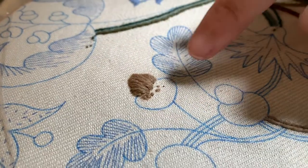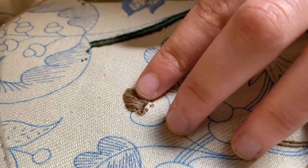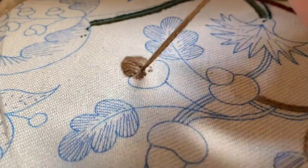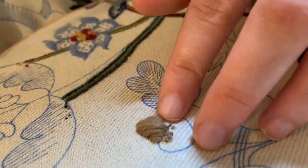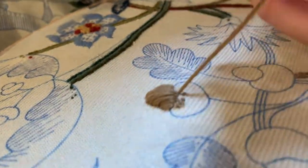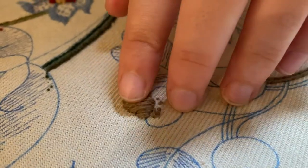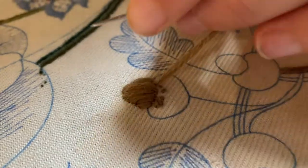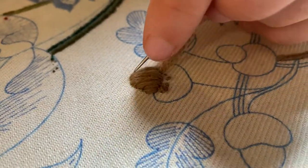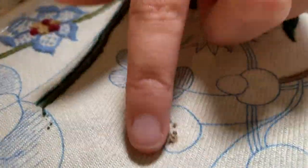Then we're going to go back for the third layer but just on the middle stitches. So I'm just going to do one on that side, one just like that, and just do one more here. So then we've got that nice raised dome — just like that. So that's our finished acorn!